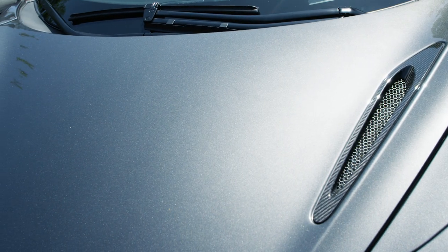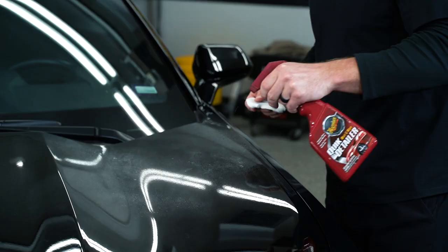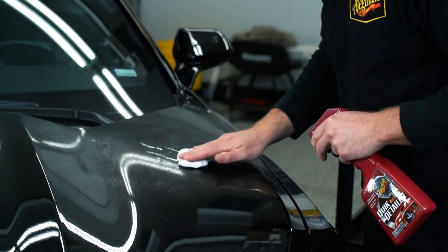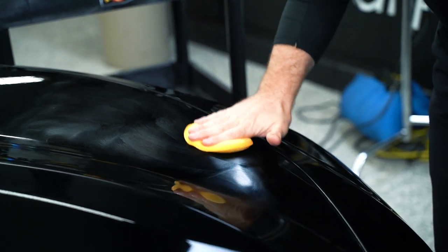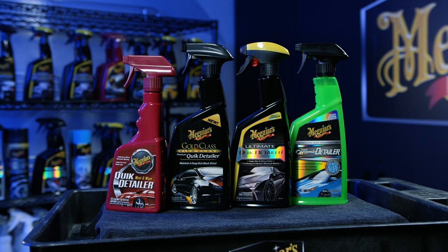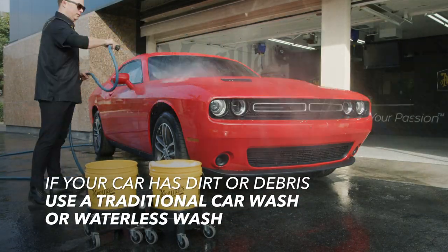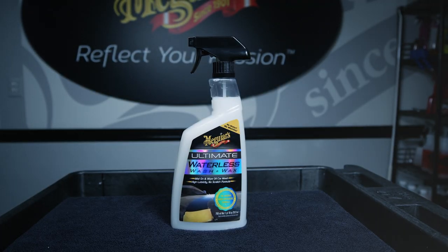In order to maximize your gloss, slickness, and water beating action, make sure your paint is free of above-surface bonded contaminants, below-surface defects, and has a good wax protection already on the paint. Select your Quick Detailer and make sure there's only light or fresh contaminants on your paint. If your paint has dirt and debris that is moderate to heavy, you really want to use a traditional car wash or waterless wash instead.